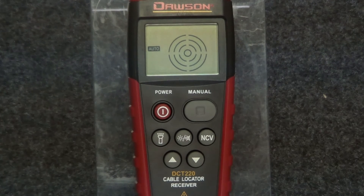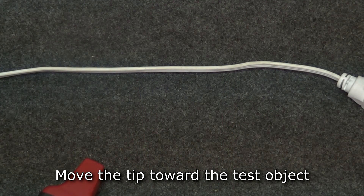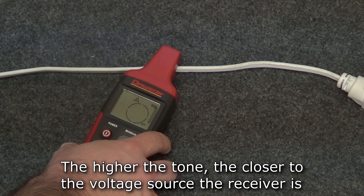The receiver also has a non-contact voltage detection function. To use it, press the NCV button and the meter switches to non-contact voltage mode. Move the tip of the receiver towards the potential voltage source. If the sensor detects voltage, the receiver's buzzer will give off a tone. The higher the tone, the closer the receiver is to the voltage source.